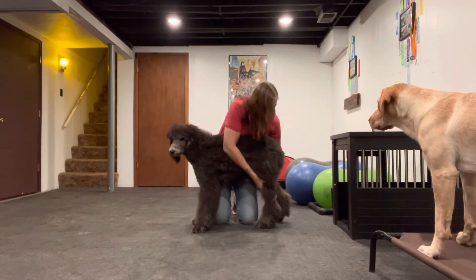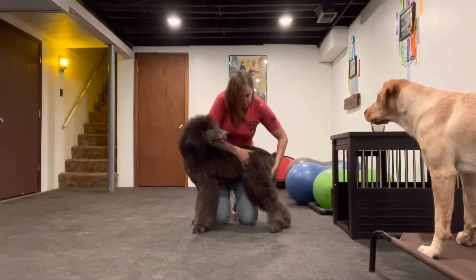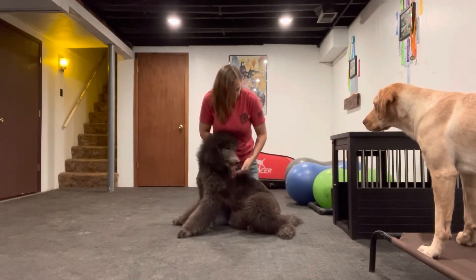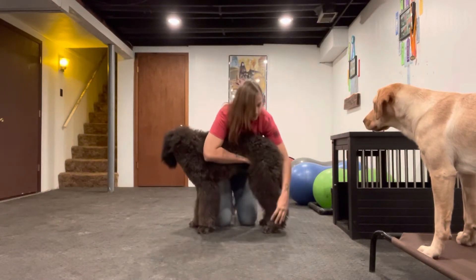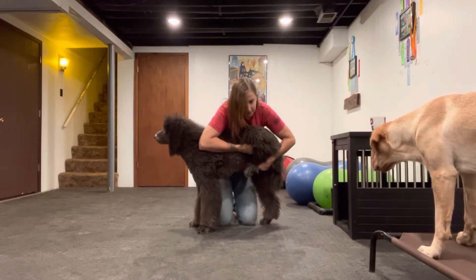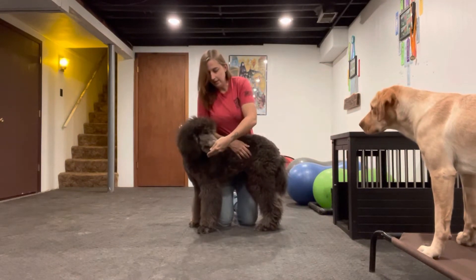We're going to do the same thing to the hind limb. We're going to cup the ankle and stretch — good boy — and he's going to get a cookie afterwards. And we're going to do the flexion where you take everything up and bend it all. Good job.